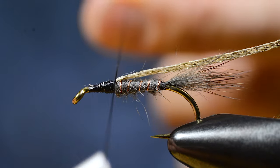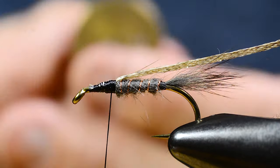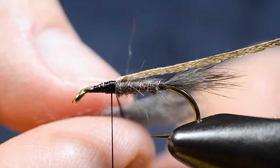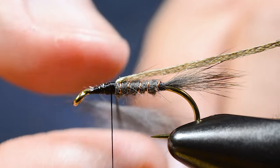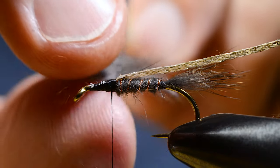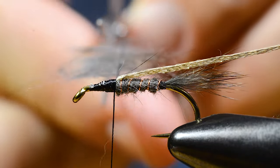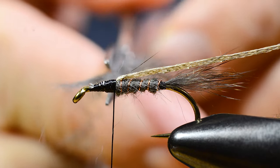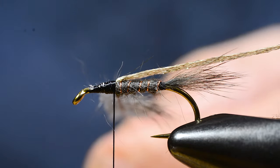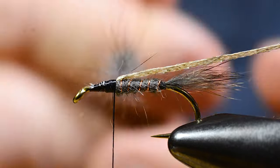Then I make a dubbing loop. Put a little bit more wax on the thread. Distribute the fur in the loop. And take a pair of scissors and trim one side of the loop here. Then I spin the wheel and make a sparse dubbing thread.